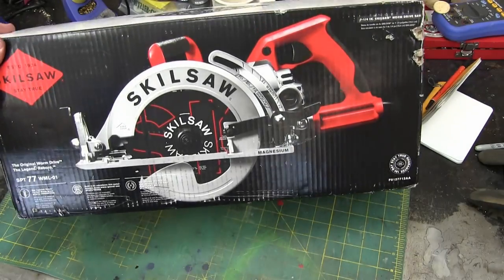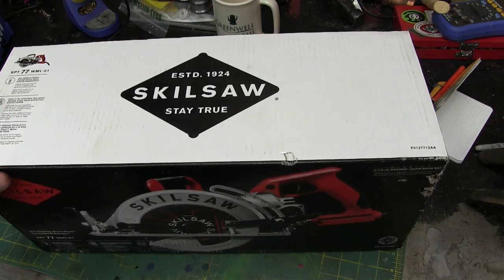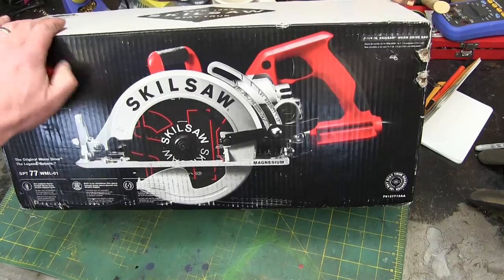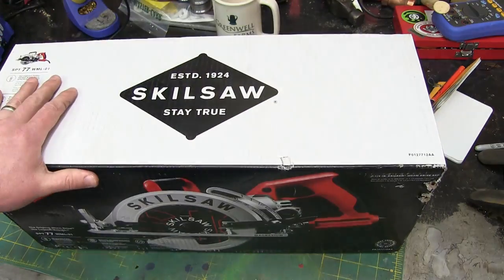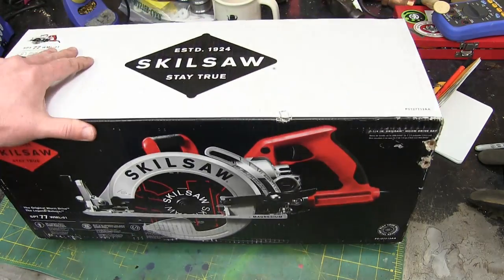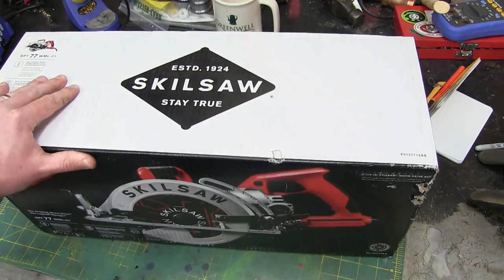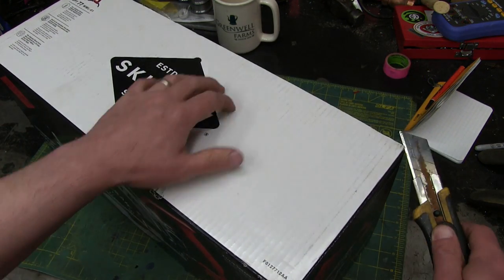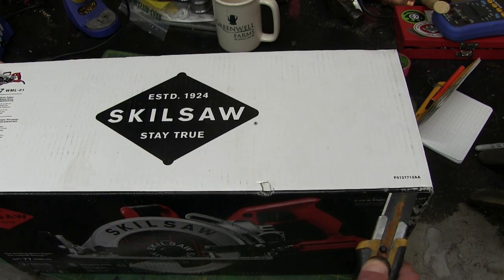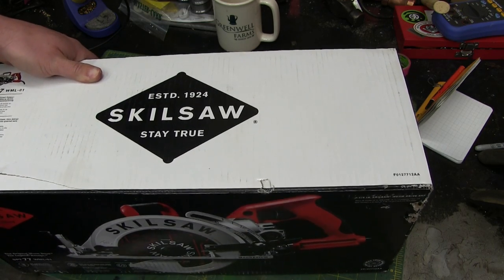I ain't ashamed to say I am all atwitter to get into the meat of her. This saw has been around since essentially 1924, touted as the saw that built America — a real skookum choocher. This was always my go-to wedding present for buddies because they'd have it their entire life. It'll be super interesting to see what changes have been made to have it manufactured in China. Maybe it's better than ever. One never knows.